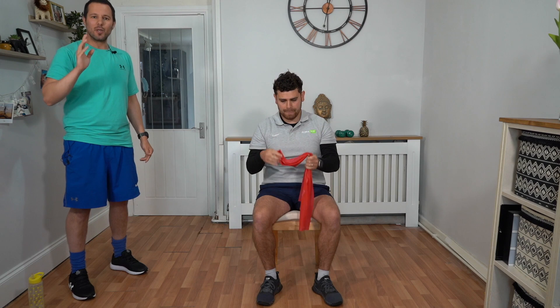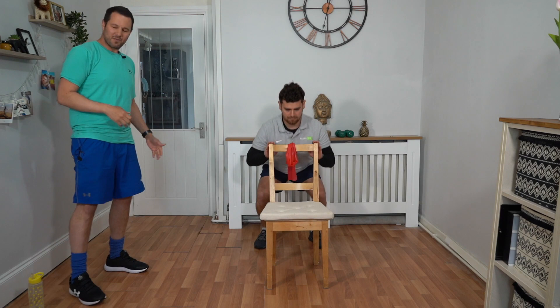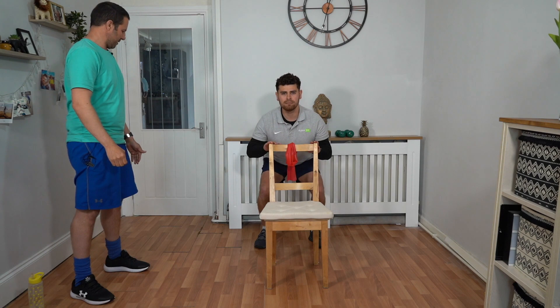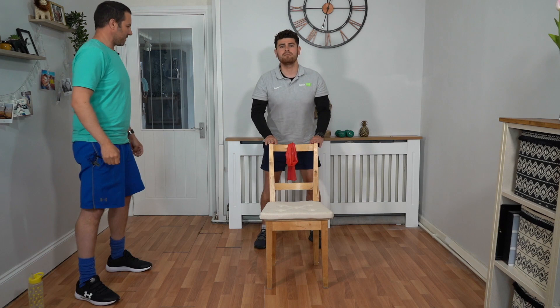So we go back to squats again. Talik, go to the side of the chair or behind it — back into those squats for 30 seconds. Feet hip width apart, looking forward, keeping our chest up and bringing our weight through our heels. Try to keep a nice neutral back and chest up the whole time. Remember, you're only going as far as you feel comfortable. If your knees are a little bit sore, you don't have to go down too low.